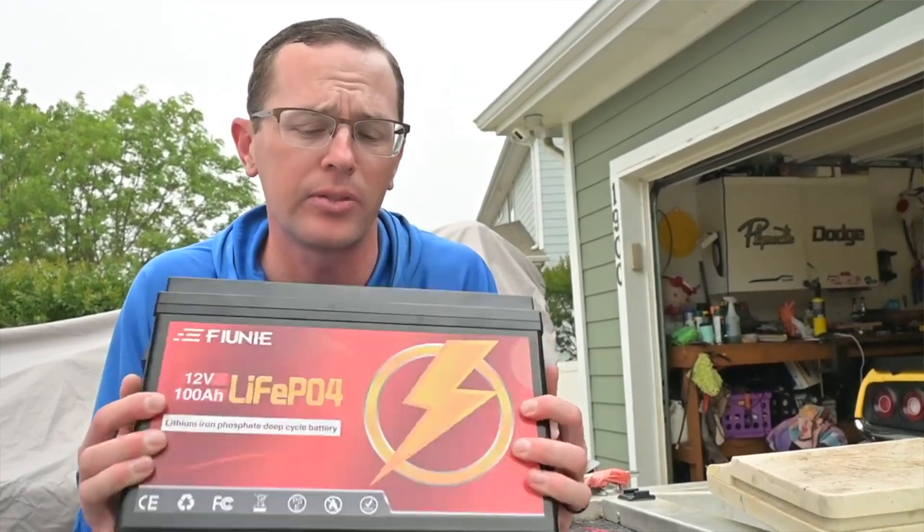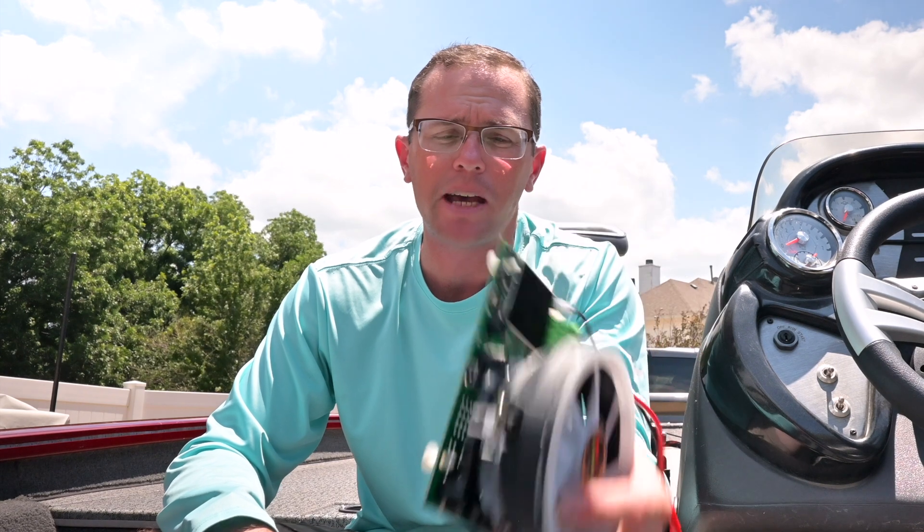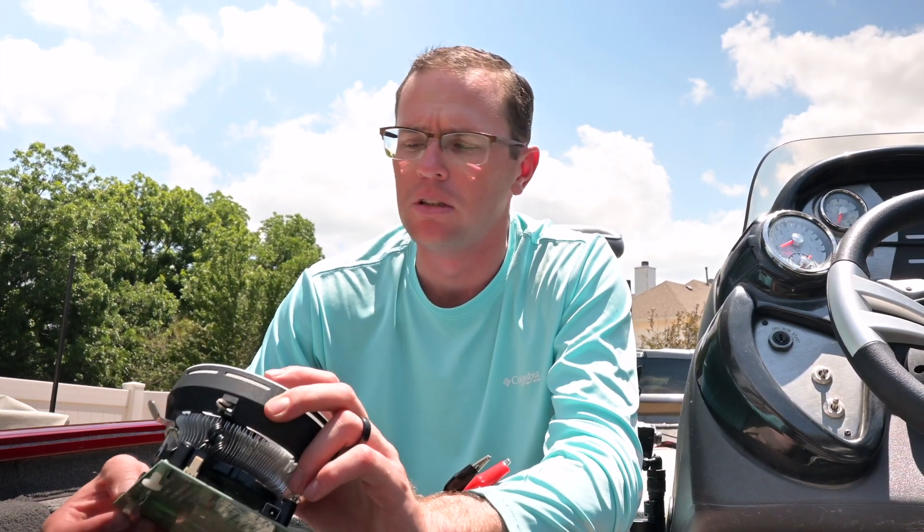I did that with a Fune battery — I can link that one below — and that one did really well: 106 amp hours out of that battery, so it was higher than advertised. I said, well, let me go ahead and try the Wyze battery. I did the first test and it came back at 88 amp hours — not 100, not 98, not 101 like I was expecting to see. 88.